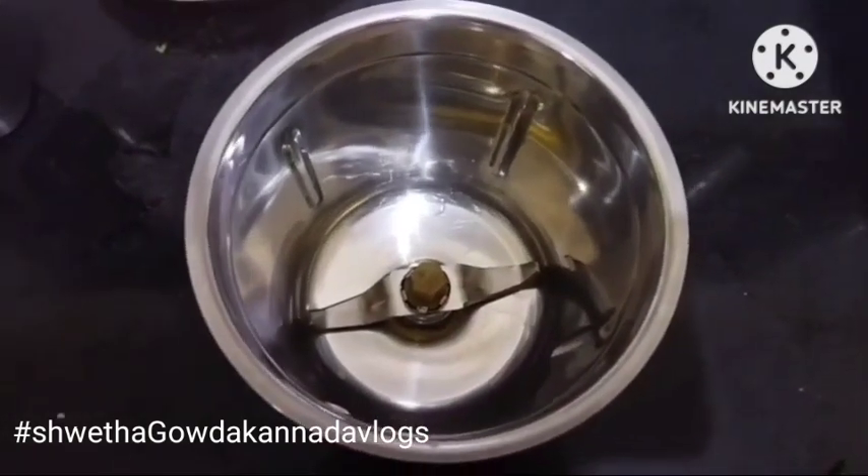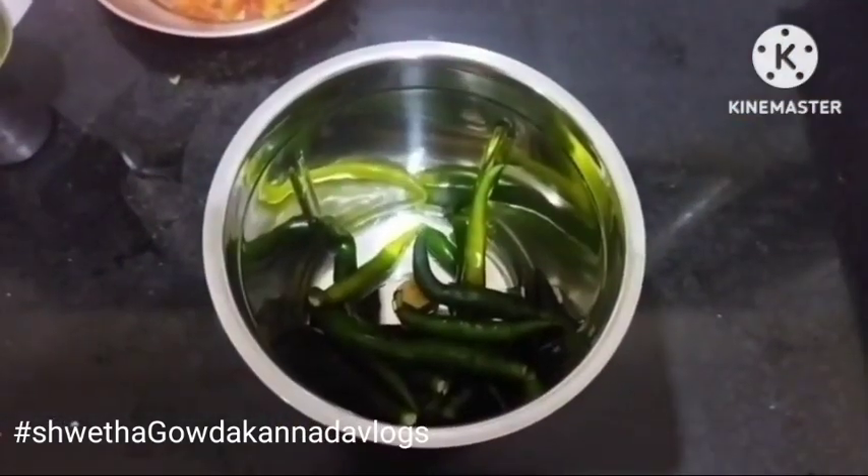Now I'm going to make a mixer — that means I'm going to make a small bit of a mixture.